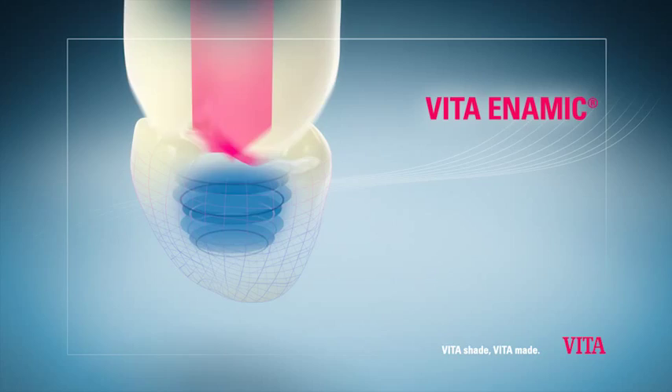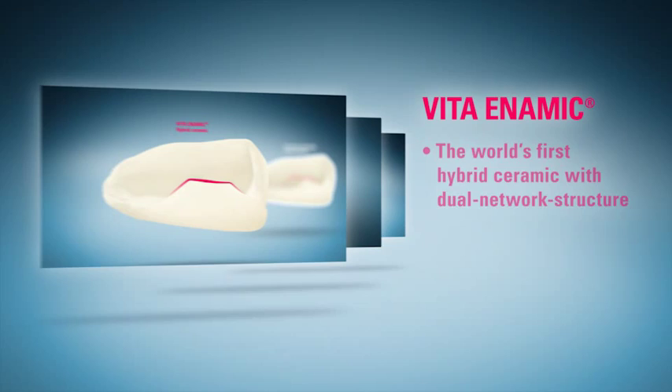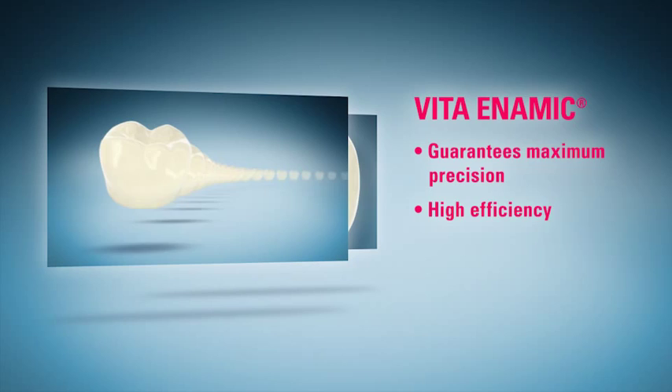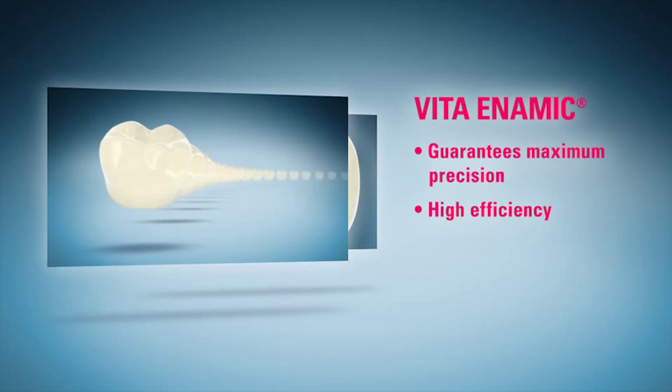Vita Enamec is the world's first dual network hybrid ceramic offering enormous load capacity and maximum reliability. Vita Enamec guarantees maximum restorative precision, high efficiency and exceptional aesthetic results. Vita Enamec is a new material generation for CAD-CAM restorations.